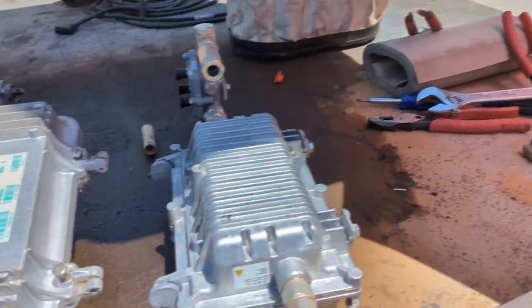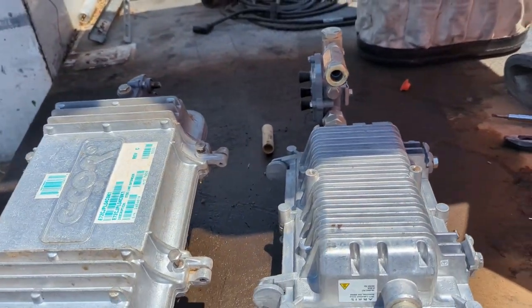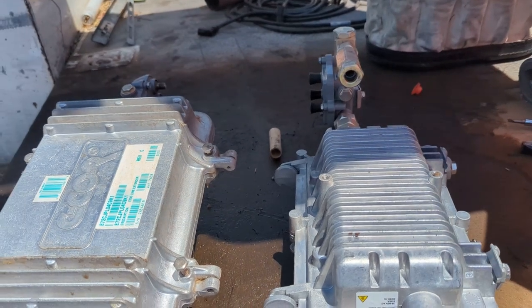There you have it — new and old. Now we're going to cut this guy in, so if you guys will excuse me for a few minutes we'll get that ready.